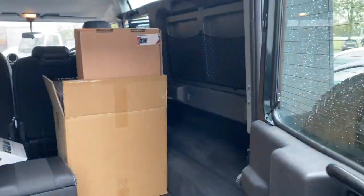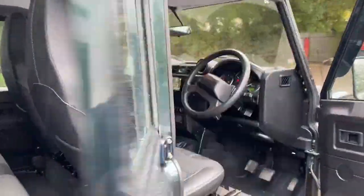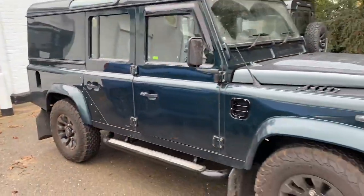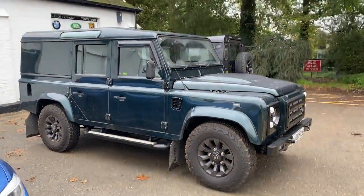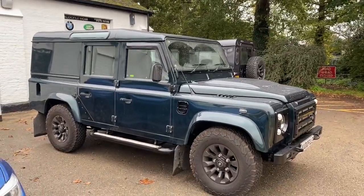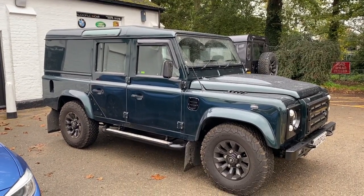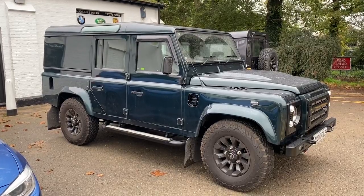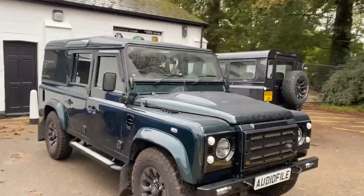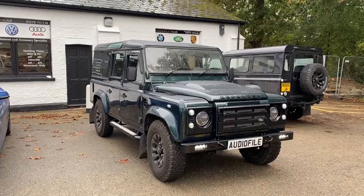So there you go — a quick overview of a 110 we've just completed. This is becoming something of a standard upgrade package with our fingerprint on it. There's another one behind and more coming — we're inundated with them at the moment. It's currently late October and we're now booking for January, so we've got no more bookings left this year. Hopefully you've enjoyed the video — if you have, don't forget to subscribe to our channel because we post lots of Defender videos and lots of other videos as well. Thanks for watching.